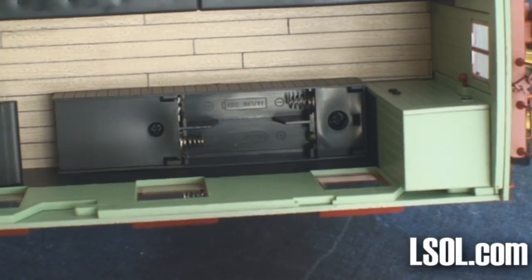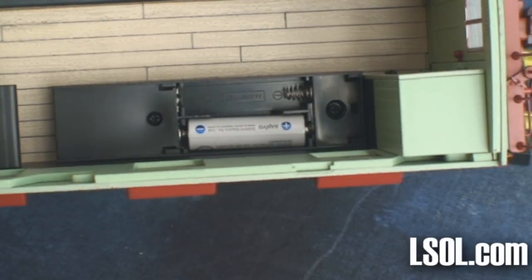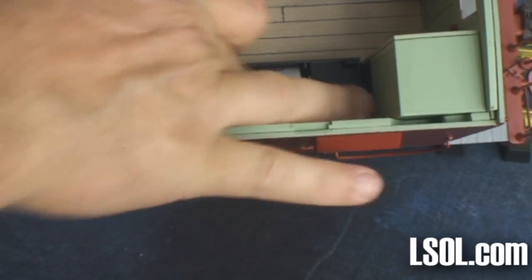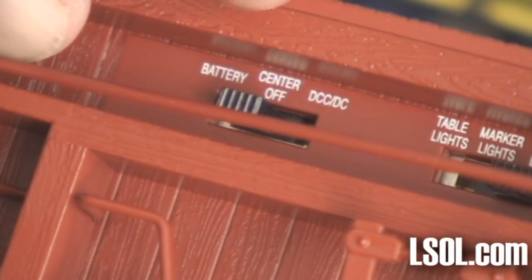On the other side of the caboose, you'll find a place to put two AA batteries so that you can run the unit on batteries when not on track power and have the lights lit. If you are going to use batteries, remember to flip the switch on the bottom to the battery position.